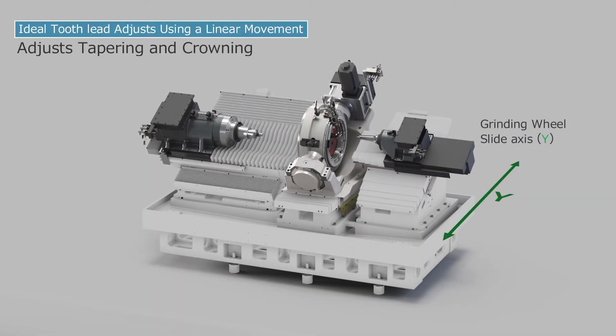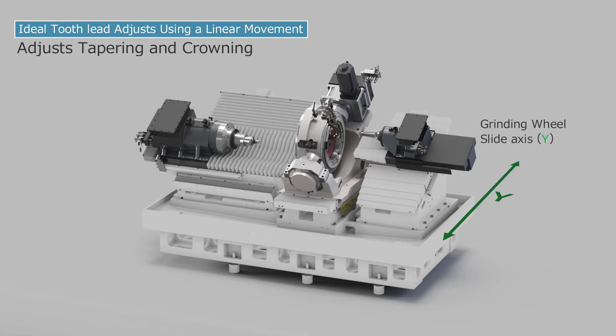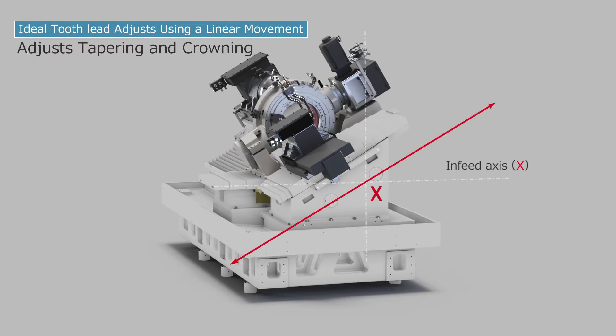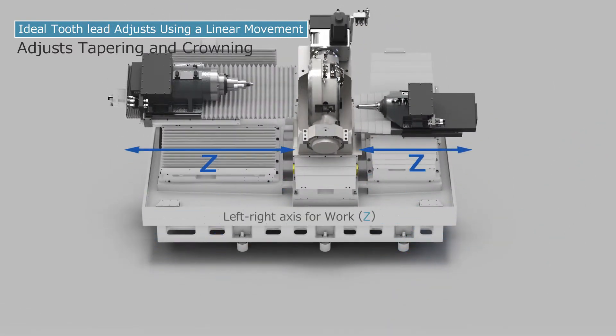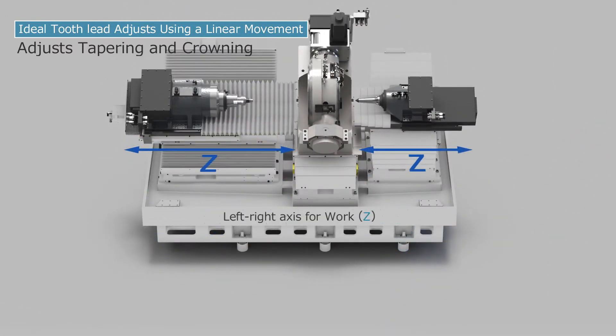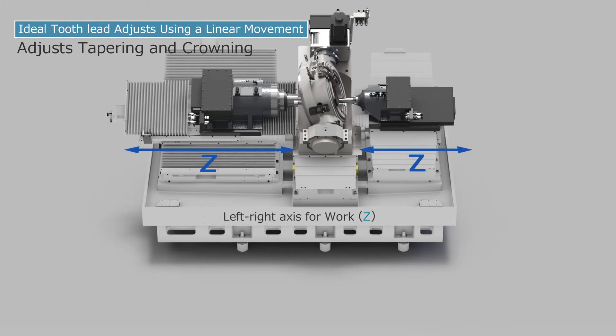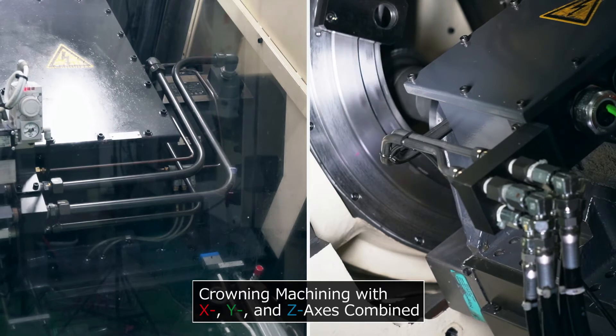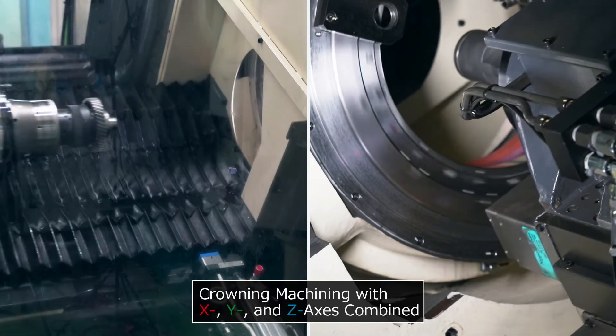The grinding wheel slide axis is the Y axis. The infeed axis is the X axis. And the left-right axis for the work is the Z axis. These can be modified independently of one another. High-speed, high-efficiency machining has been achieved for small to large gears.